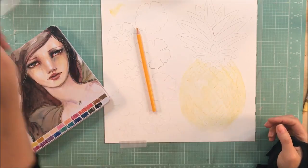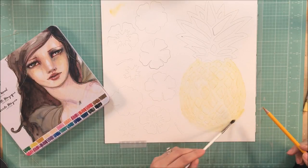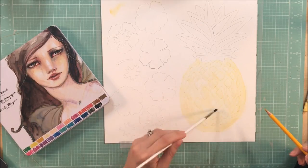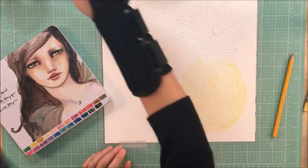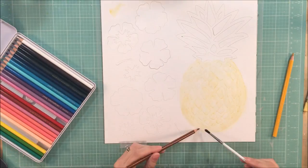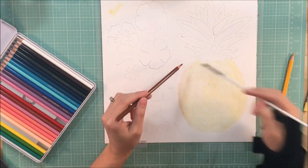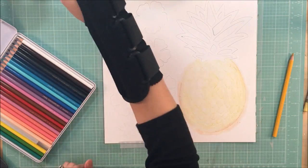I wanted to figure out a way to get that paper used on a page and to make a fun layout. I found a quote on Pinterest and I decided that I wanted to enlarge a pineapple and let it be a focal point on my page. When I was brainstorming and found that quote, this layout ended up being probably one of my favorites in a long time.